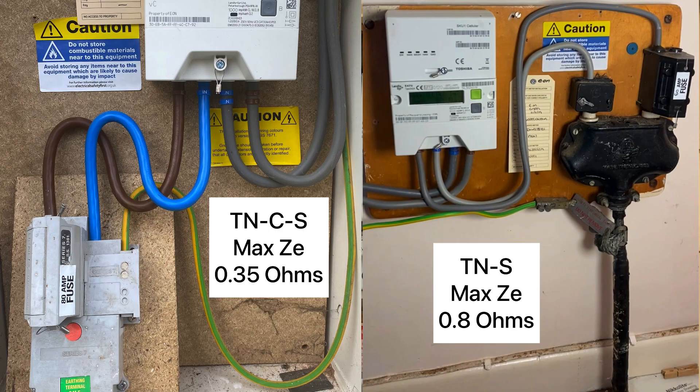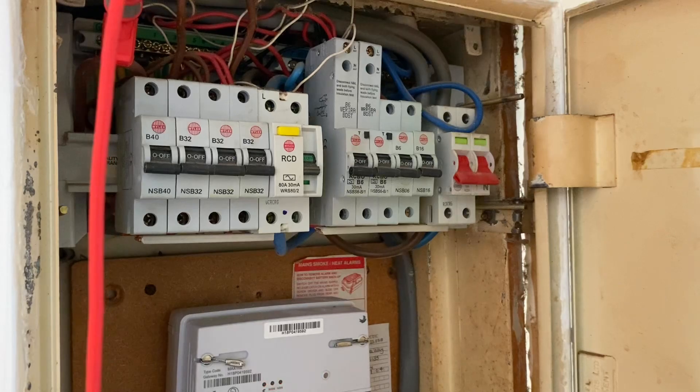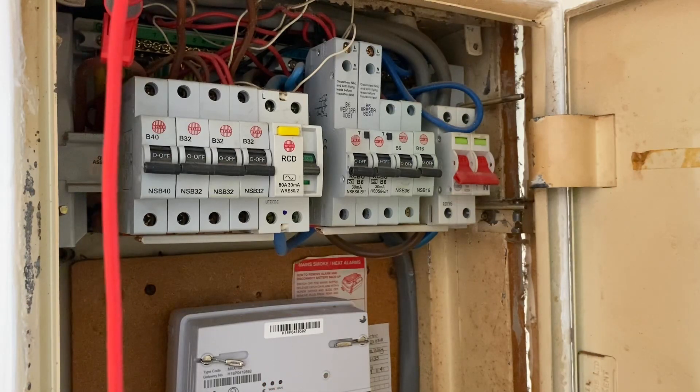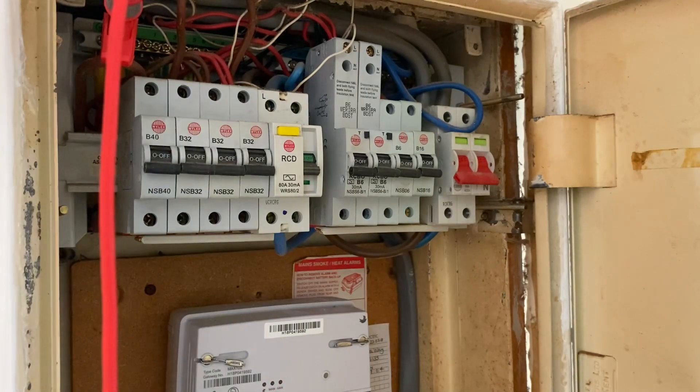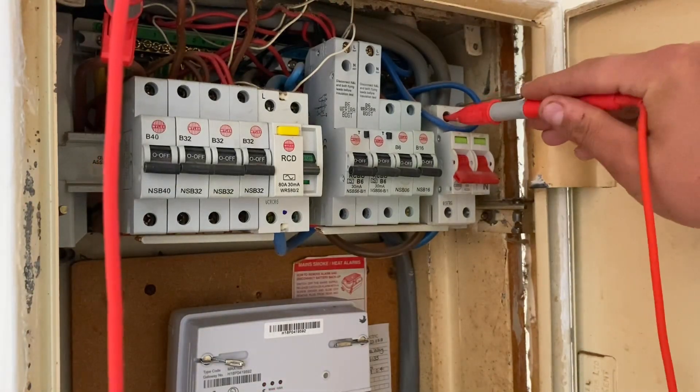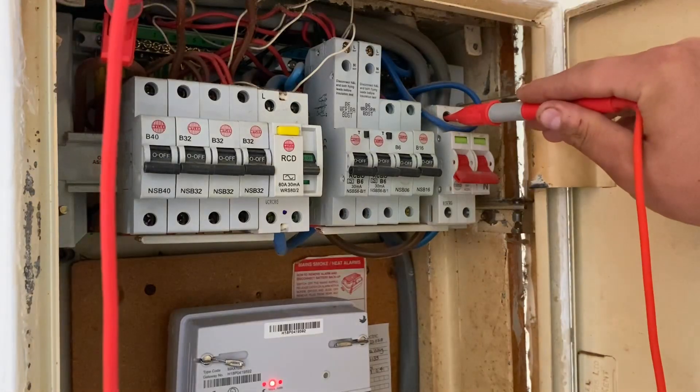Now while we're doing this test, we're actually going to perform our prospective fault current. We can carry on from this when we're doing our external earth fault loop impedance. The only difference now is I've reconnected the earthing conductor into the MET in the board, and this is to make sure all parallel earth paths are in place. I've connected to the MET and I'm just going to go onto the incoming line conductor.